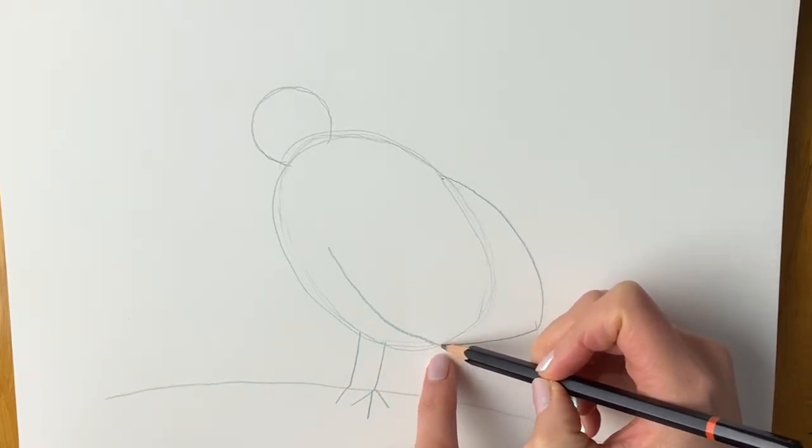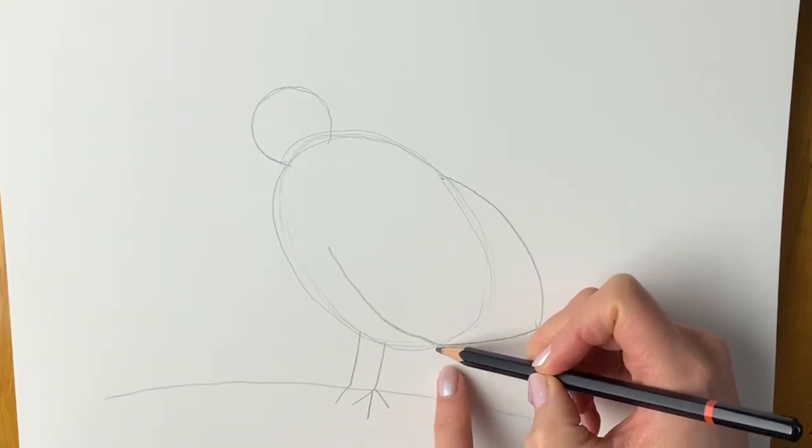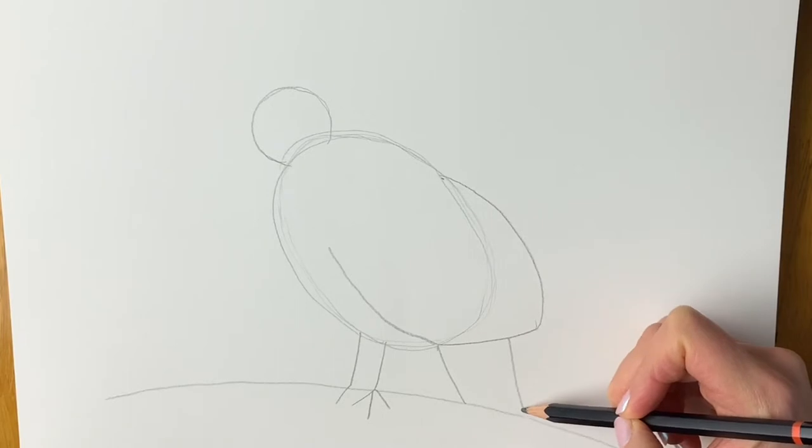So you see here where the wing crosses the oval shape, we're going to be drawing a line directly downward — this is going to be the tail. I'm going to do another one from here coming downwards as well. There we go.